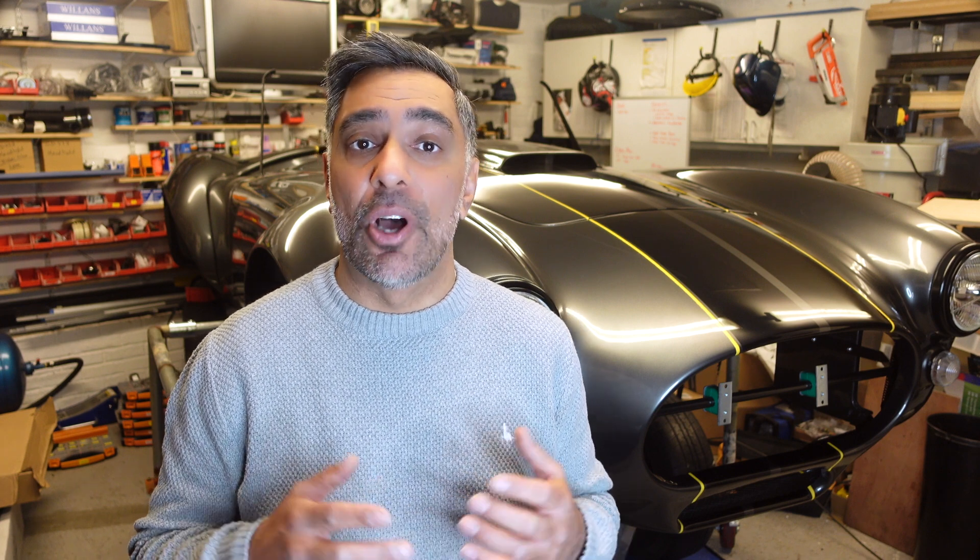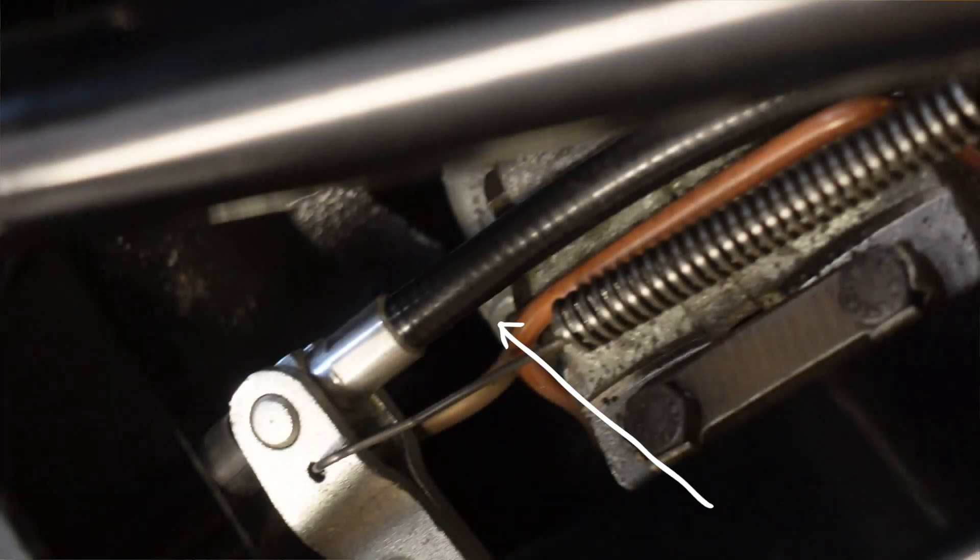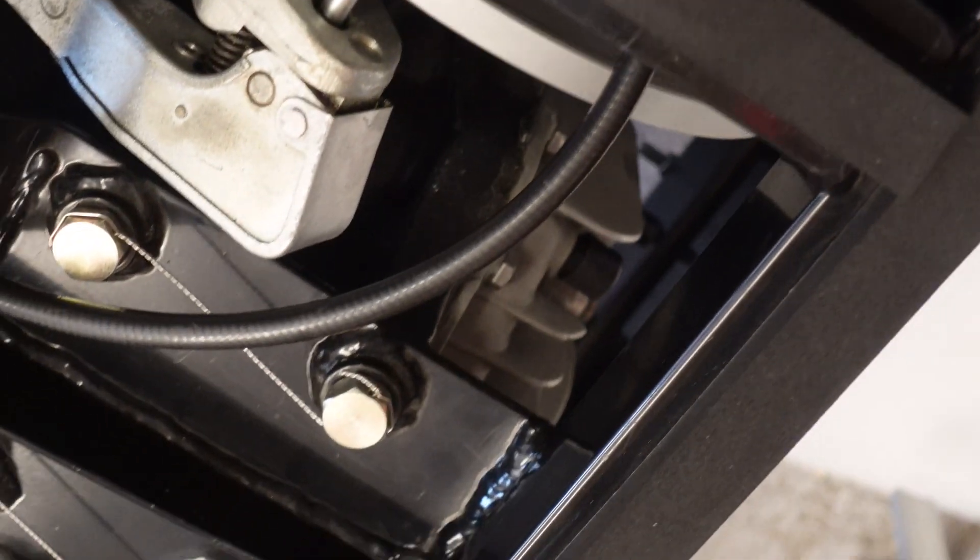Once the electronics and actuator are sorted, the main question is how to securely mount and operate the whole mechanism. My GD427 is Jag-based with inboard brakes and the handbrake cable exits to the right. So the first thing I decided was to use the existing cable and route it around to the center of the chassis.